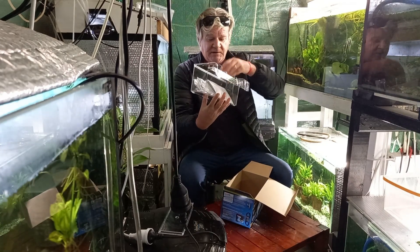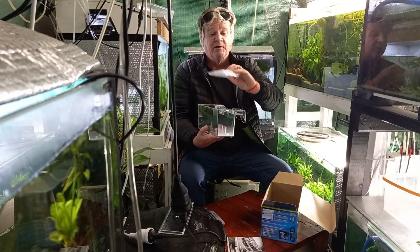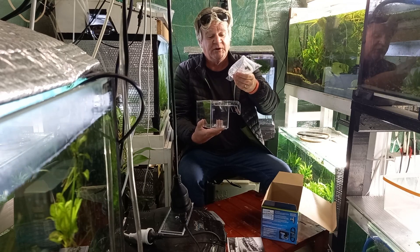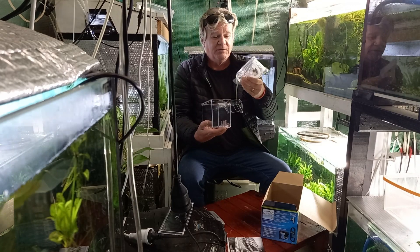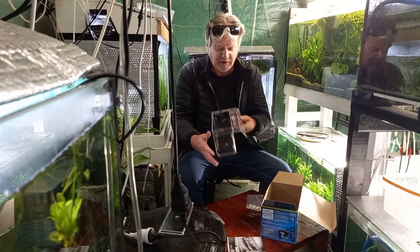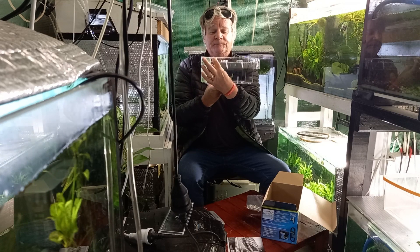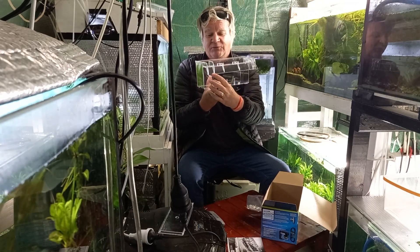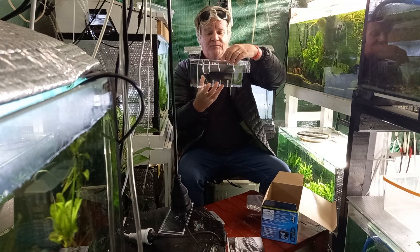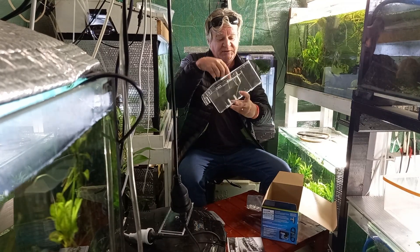So here we go — got the lid and the container, a few instructions which I probably won't read. The main thing I want to find out is whether the lift tube connects to the 12 and a half millimetre internal hose I've got for the automatic feeder. I do like this better because it only has one flow cut here for overflow — in case the water level gets too high — whereas the old one has the opening all the way across.